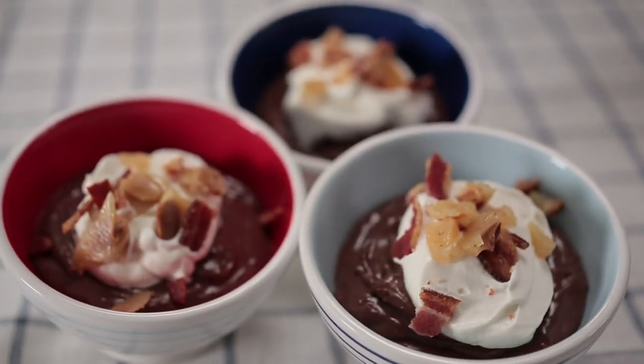My name is David Guas. I'm the chef-owner of Bayou Bakery in Arlington, Virginia. Here today on Dude Food, talking to you about my chocolate pudding. We finish it with a beautiful peanut and bacon brittle.